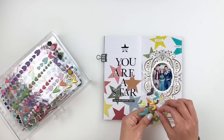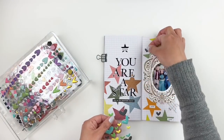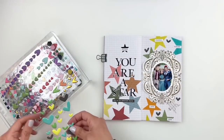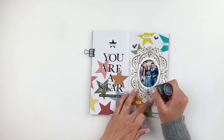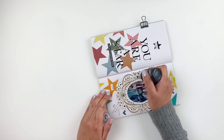To finish up my layout, I'm going to grab my black crystal drops and add a few drops to my frame to add more texture and depth, and then I call my layout done. Don't forget you get 10% off if you subscribe to the new Glimmer Hot Foil Kit Club, and you can get that 10% off your Glimmer Hot Foil machine too.